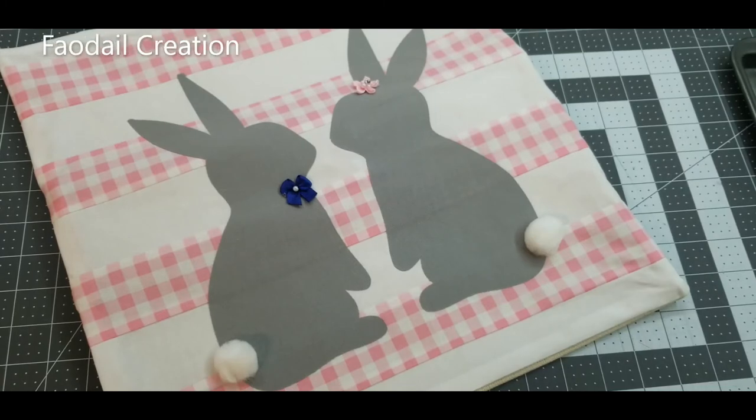I have over 300 videos on my sewing channel, so don't forget to subscribe. I have lots of quilting and sewing tutorials. Thank you for watching — bye!